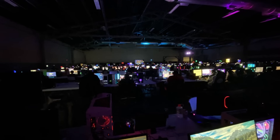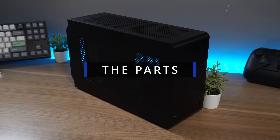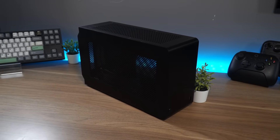It's actually the same case I used to take to PDX LAN when I used to fly over to Portland, Oregon from time to time. This is the Dan Case A4, one of my favorite cases from my past that I kind of just held onto thinking I'd use it again for a project someday.